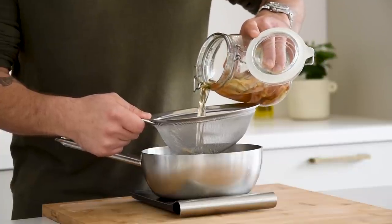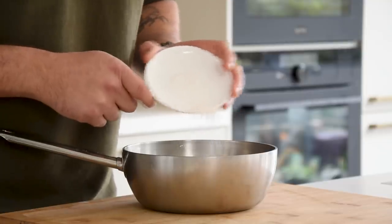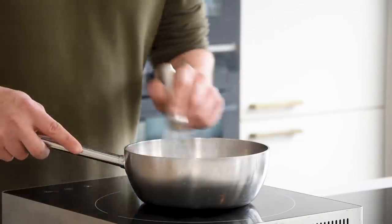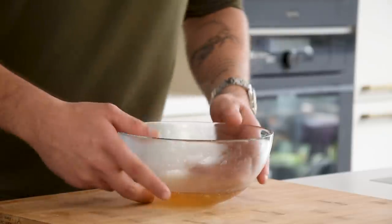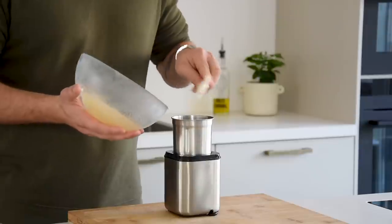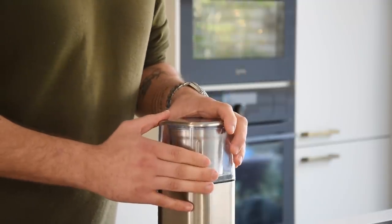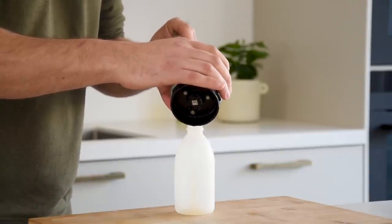Close it up and let it marinate for 24 hours in your fridge. After that, pass 200 grams of the liquid into a saucepan together with 1 gram of gellan powder and 2 grams of agar powder. Mix it and bring it to a boil. Now pour it into a bowl and let it cool down in your fridge. Then transfer it into a blender and blend it into a smooth gel. Once it's smooth, transfer it into a piping bottle and keep it in your fridge for later.